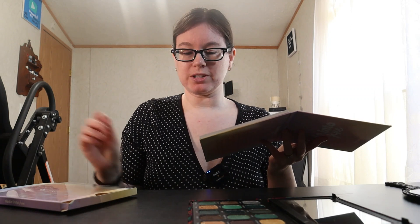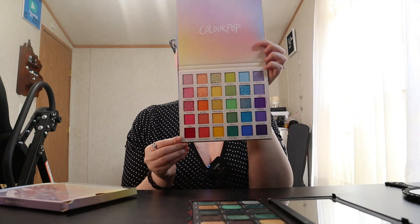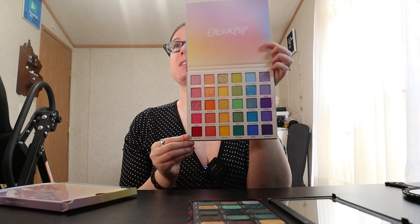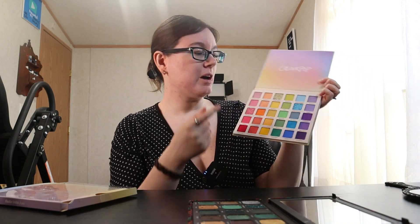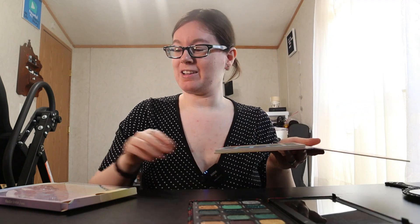I just want you guys to know — try. Just try. And if you don't like it, take it off and go back to what you like. When I first started makeup, this ColourPop palette I would have never bought. I would have been all about the neutrals palette. But this I have actually grown to love so much. I know it's every color of the rainbow, but anyway, back to this palette here.